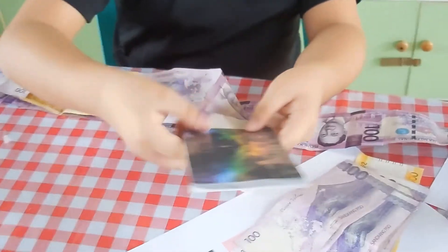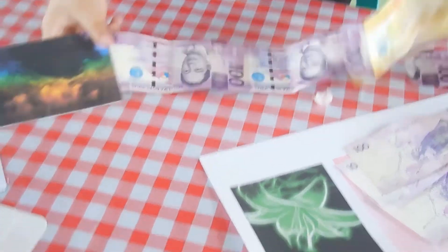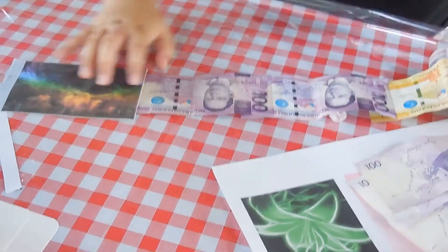We are going to stick it to the card. This is the card right here — we are going to put it like this, put it here, and then let's get some tape.